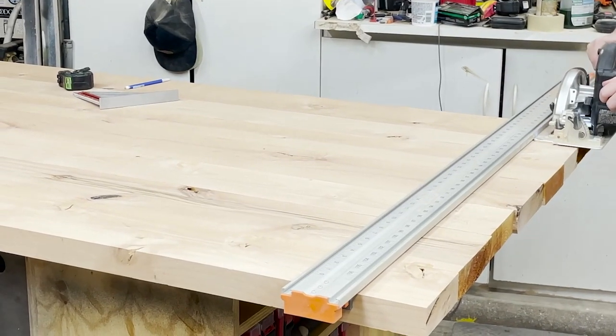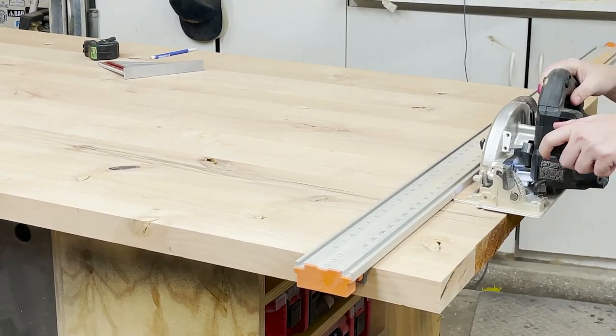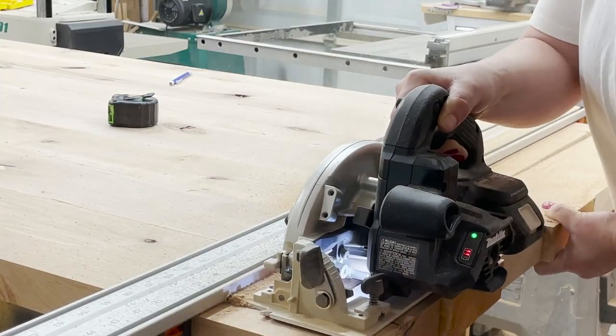Super satisfying process. Then we trim up the ends. Remember, we made this a little bit bigger — we wanted a 60 inch long piece, so we trim off that excess, about five inches total, a couple inches on each side, to give us a square table top.